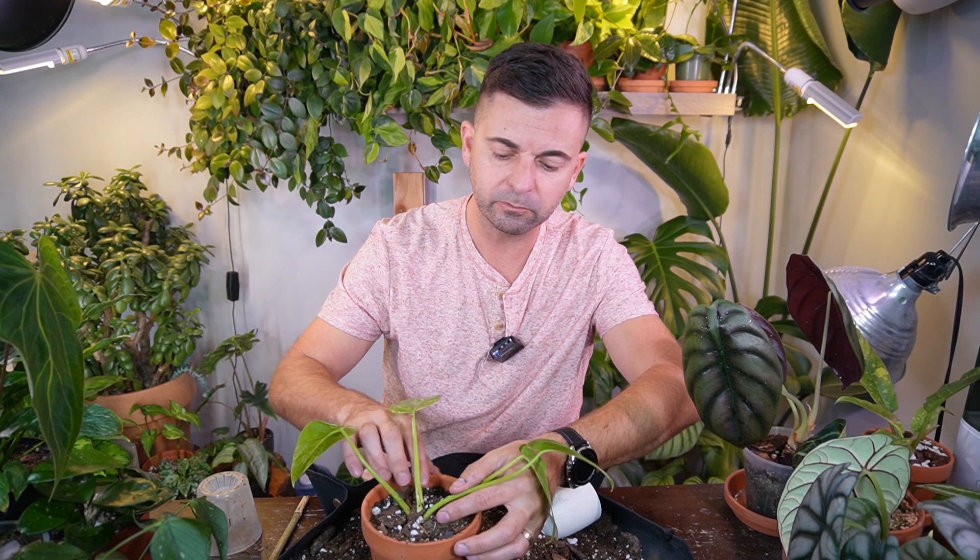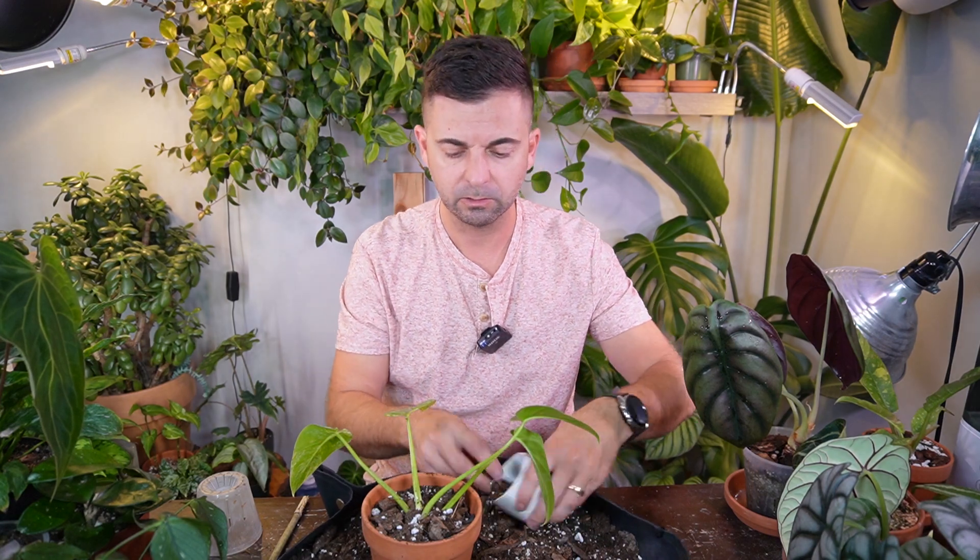I currently have — if you've seen that video — I currently have those broken-rooted ones in perlite right now. It didn't do well when I just kept it in the soil. So it is rooting in the perlite prop box, and it actually has some small little roots right now, which is nice.